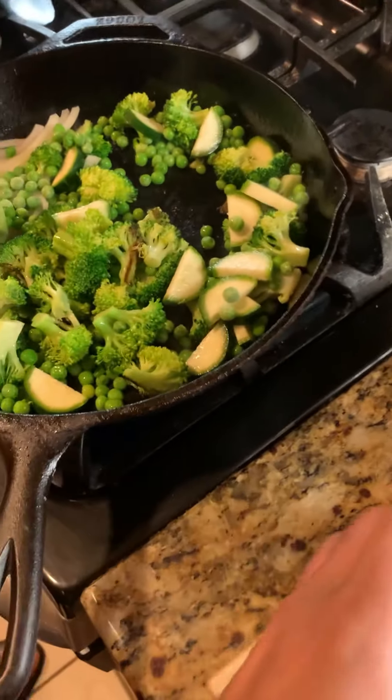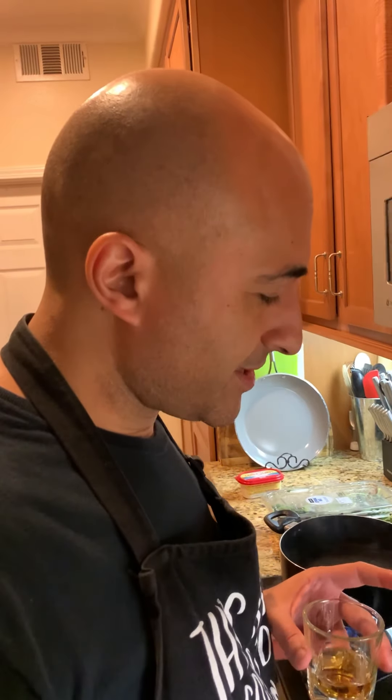Broccoli, zucchini, sweet peas, onions. To make this better, I'm gonna throw in some Italian prosciutto, and it's gonna go in the oven with a cream alfredo cheese sauce.